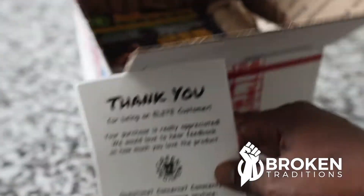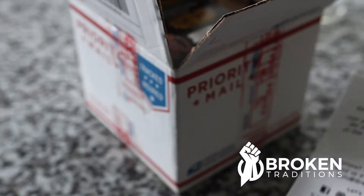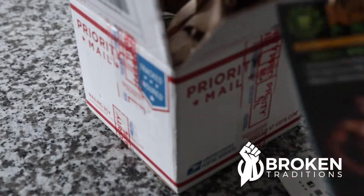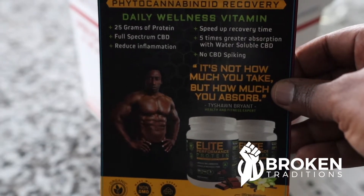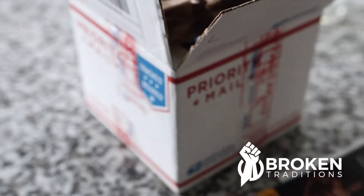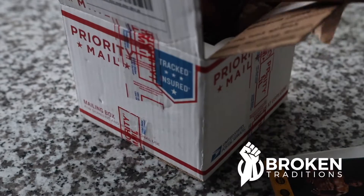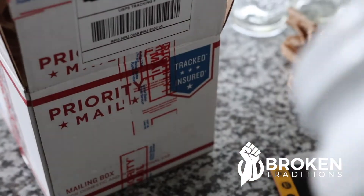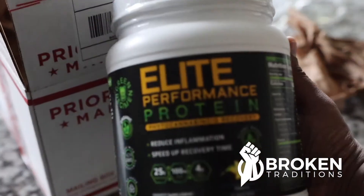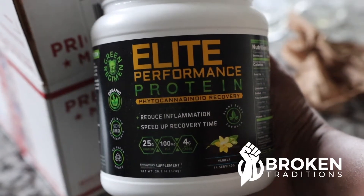So right here we got an unboxing from Green Regimen. Green Regimen is a Black-owned company that sells supplements out of California. Here's the postcard right here — that's Tyshawn Bryant, and if you take the stuff, that's how you look. This is the product right here, this is the supplement I'm going to be using. So I got the Elite Performance Protein — this is a plant-based protein, none of that nasty whey going in my body.